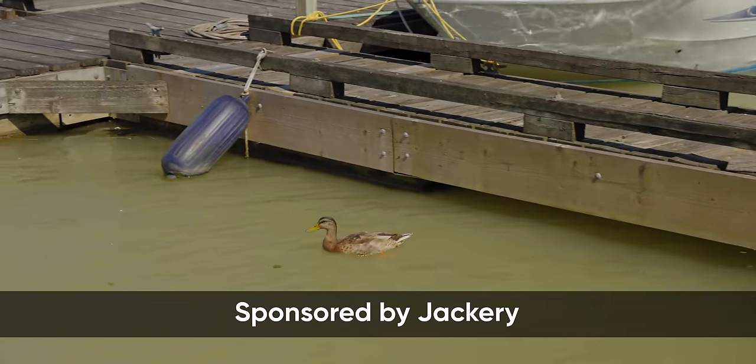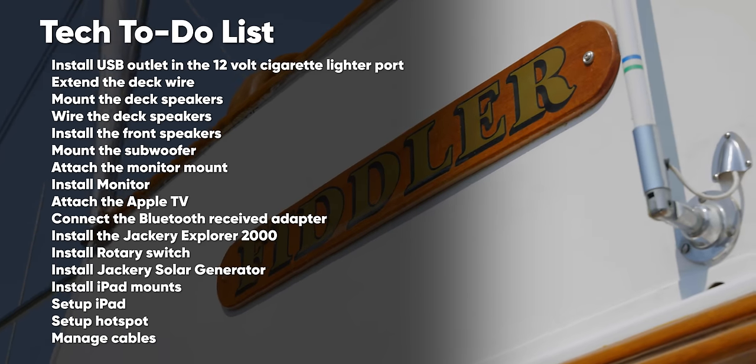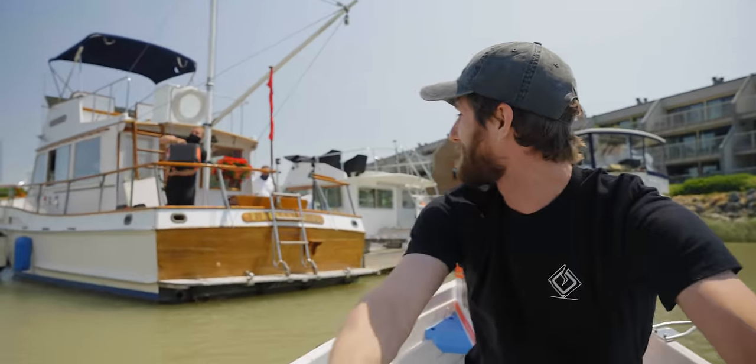Today we're doing something a little different. Jackery sponsored this video where we're going to be outfitting Colin's dad's boat with about as much tech as we can cram into it — and hopefully we're approaching at the right angle here, because I can't freaking see where I'm going.